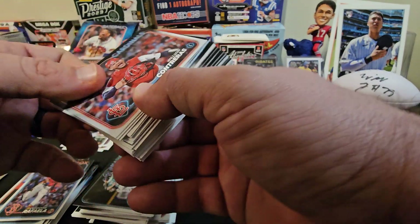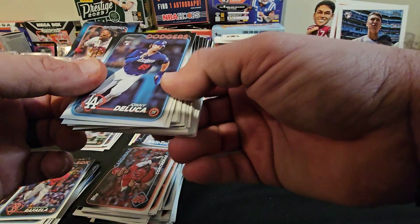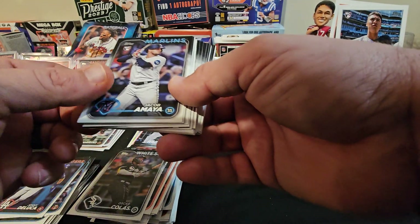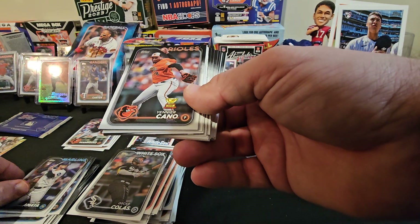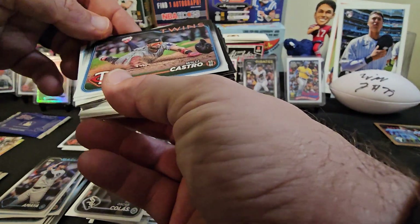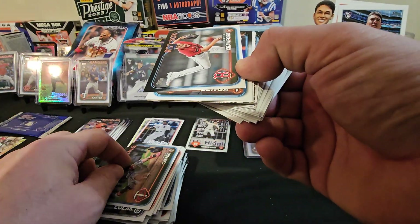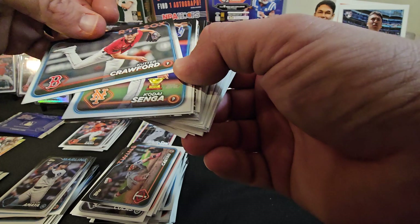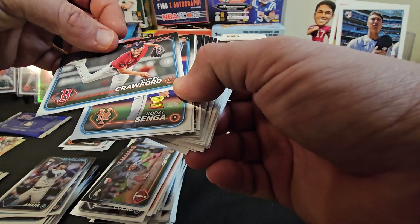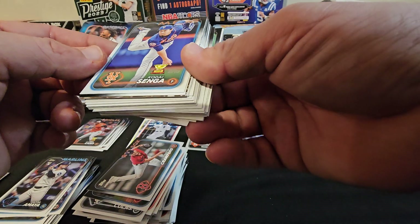We got Jonathan India, an Orioles card, Gregorio Santos, a JP Sears, American League Leaders in ERA — Gerrit Cole, Sonny Gray, Kyle Bradish. Seattle Mariners card. Wilson Contreras, a Johnny DeLuca, an Oscar Colas, a Jacob Amaya, a Yainer Diaz, Will Castro. Backwards card. Cutter Crawford — that's a pitcher and his name's Cutter, that's pretty cool. Kodai Senga — he had a good rookie season.